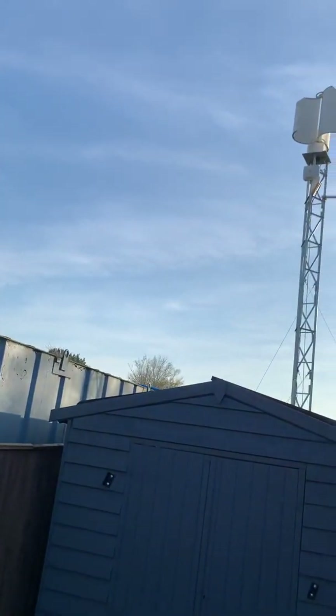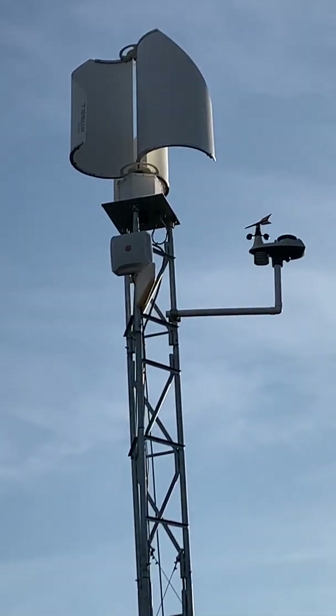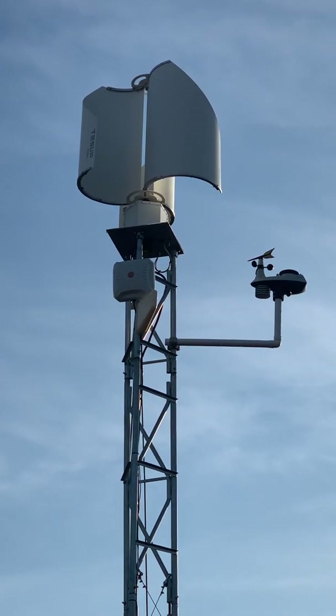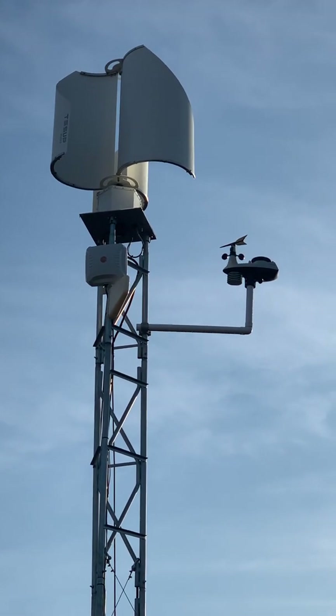Just a quick reminder: it's not very windy today and I've actually got the brake on so it's not moving anyway. That was the original Tessup 2 — quite a small turbine casing and then those three large turbine blades.